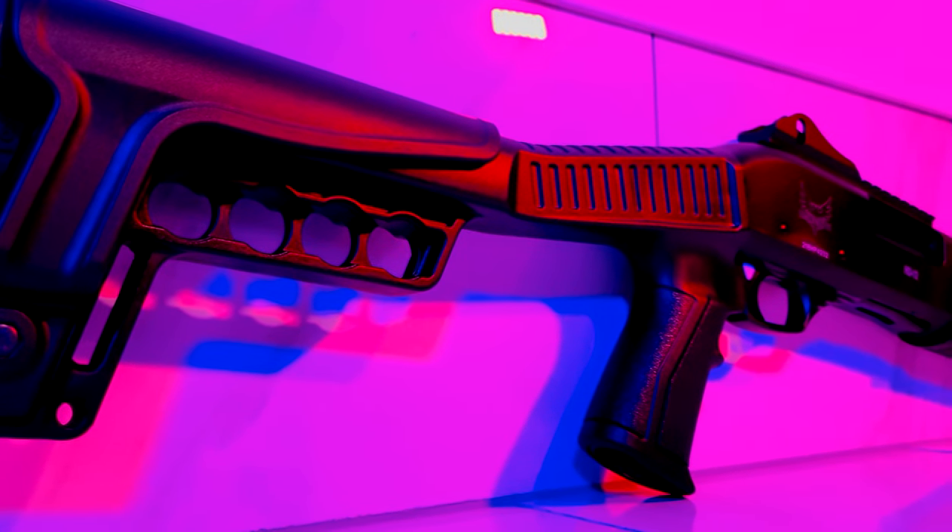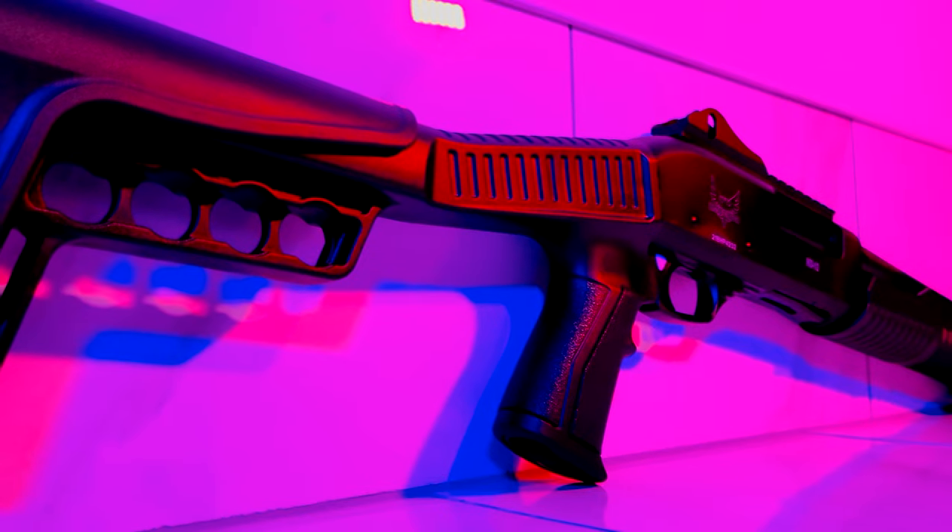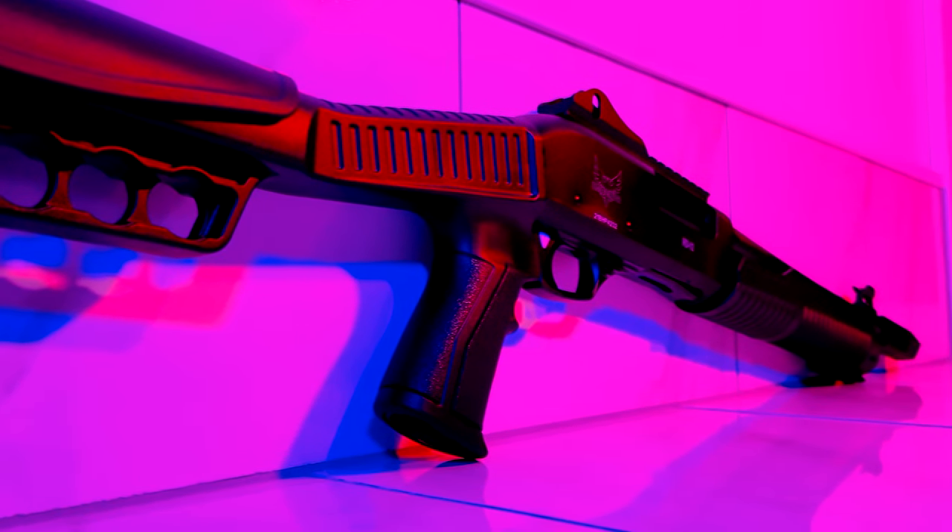Hey everyone, Collapse and Protect here. Today we'll be taking a look at this Emperor Firearms HD12 — an ultra-budget shotgun made in Turkey that you can pick up right now for around $130.